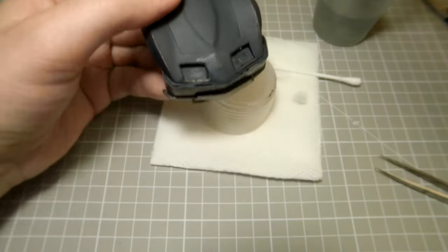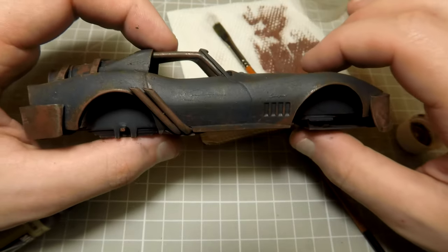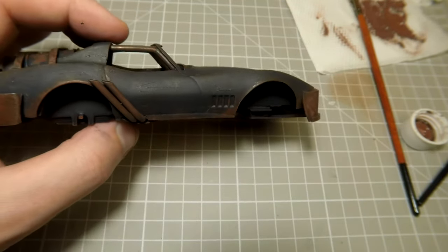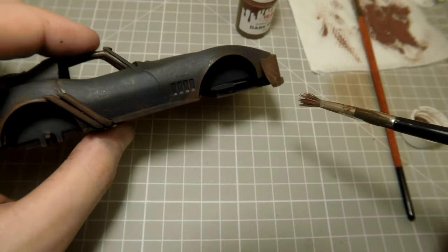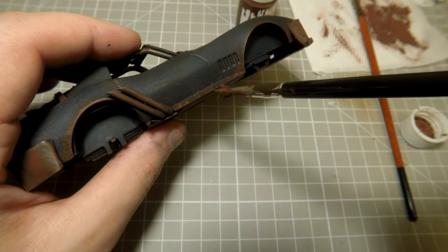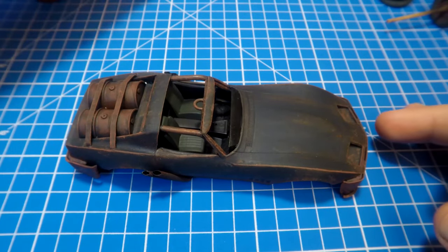After that, to increase the rusty effects, I added more chipping with a dark brown color using a hand brush — this makes the rusty effects deeper. Then one more chipping layer with dark rust paint, and finally medium rust color only on the edges of details.